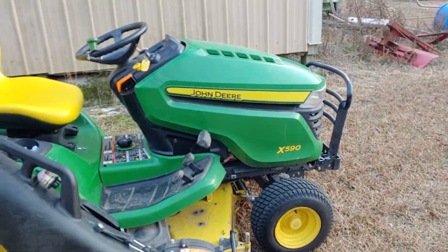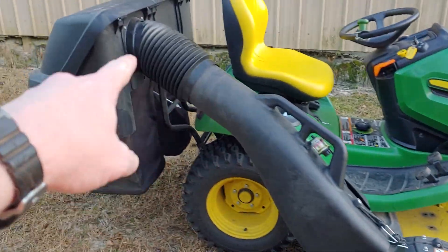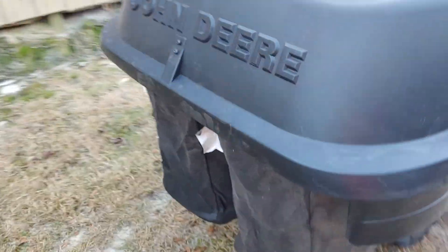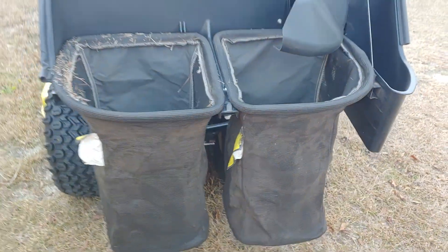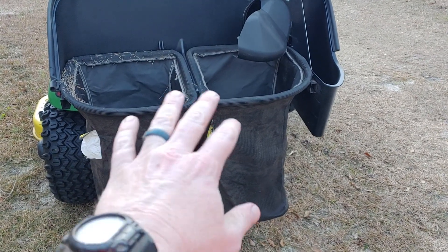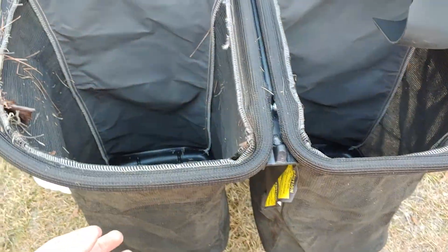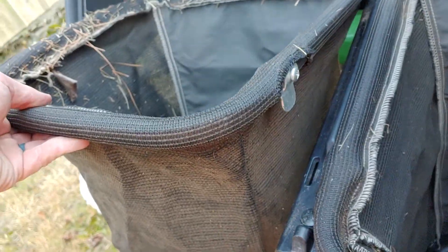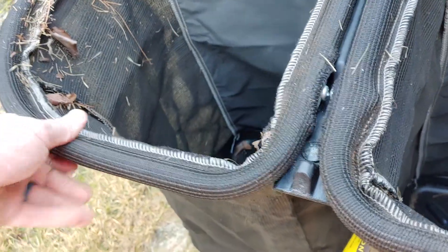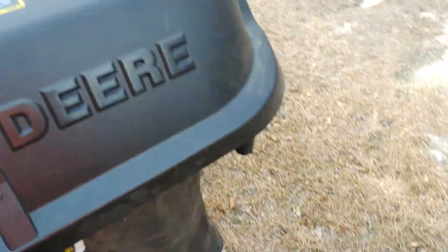This is the X590 — you've seen the reviews on it. This is the Power Flow bagger assembly, the seven bushel, which is two bags as you can see — it simply flips up there. They also make, I think, a 12 or 14 bushel, which is a larger three-bag setup. The bags simply pop out; there's a little slot ear on the side that drops down in the groove. Both do the same — they're molded to fit, and the lid simply plops down and latches.